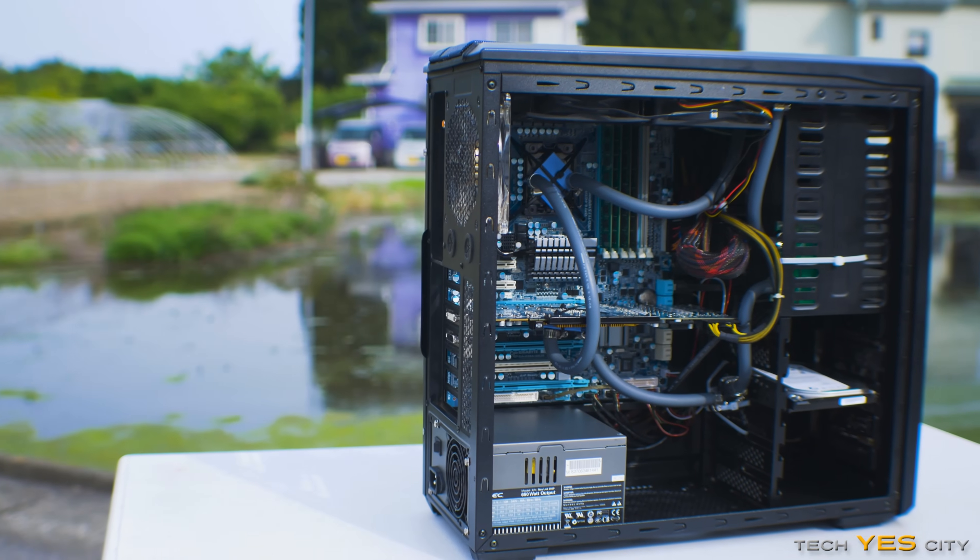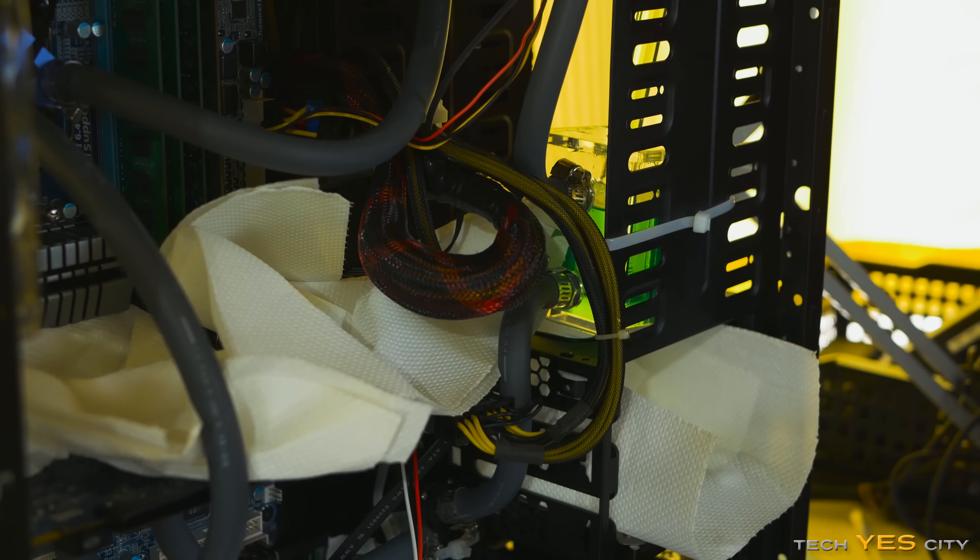So the last time I did my $50 water cooling loop video, I actually failed — the temperatures were just too bad and the CPU was overheating. This time around, I'm gonna vlog the whole process of what I've done to fix this water cooling loop, and also tell you guys the temperatures this time around.